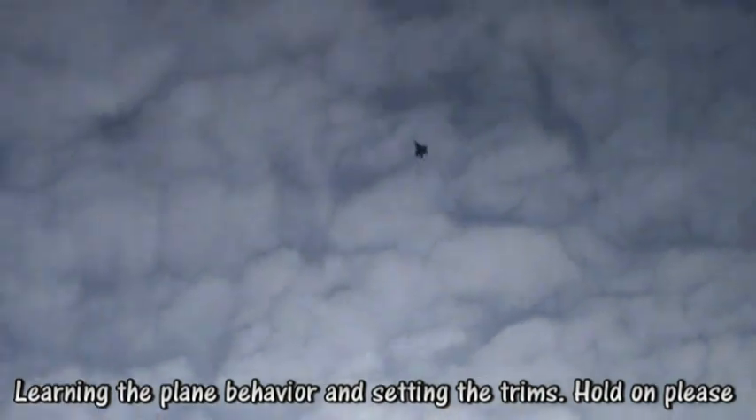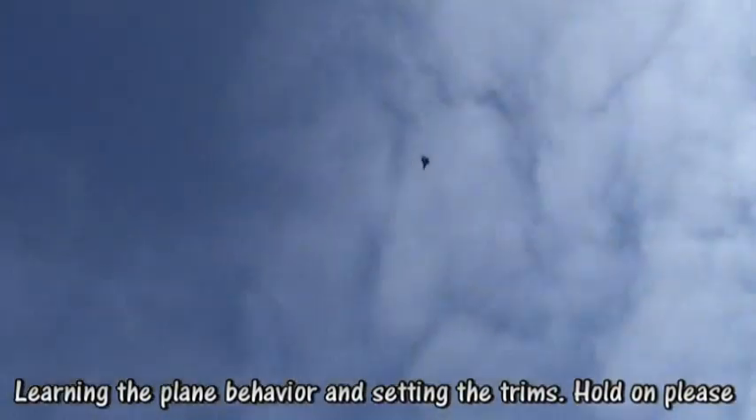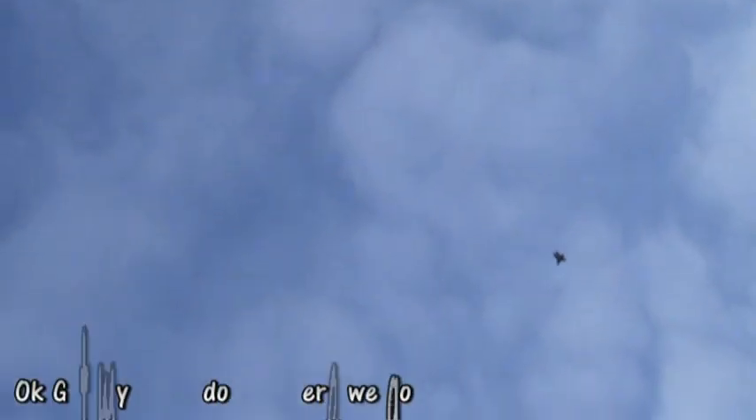Trying to learn the behavior of this plane, because in this plane you have to set the trims. I think I got all my trims ready now.